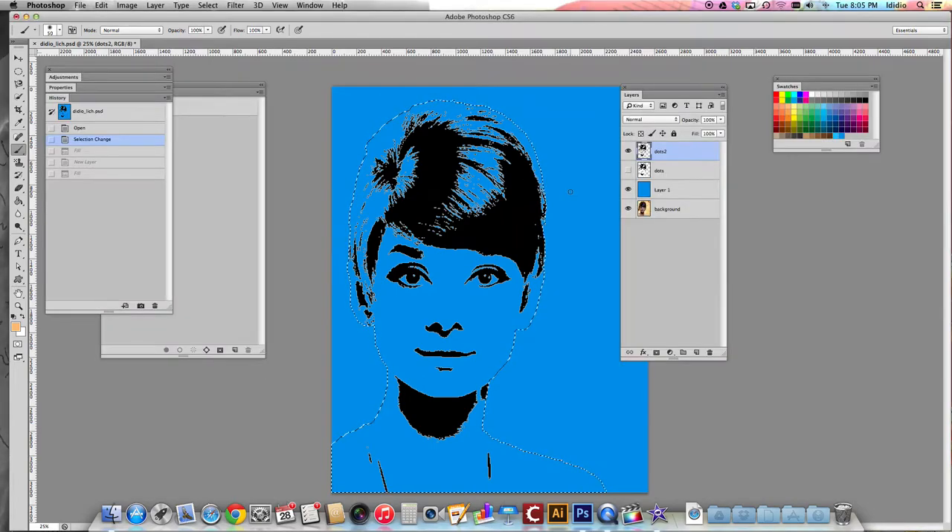For this tutorial, we're going to start adding some color to our body parts. We're going to add color to the hair, give her some flesh tones, make color in the eyes, and add some lips.